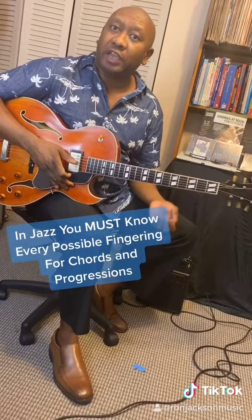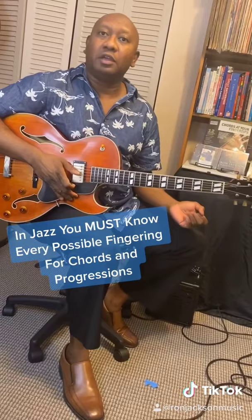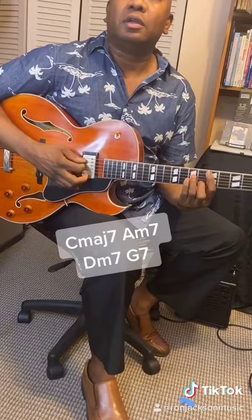When you're playing jazz and you want to play chord progressions, you've got to make sure you know how to play as many different kinds of fingerings of the same chord progression as you possibly can. So if I'm playing C major 7, D minor, G minor, G7, you should be able to play it as many ways as possible.